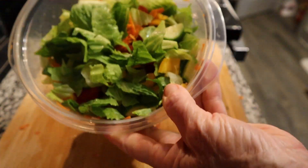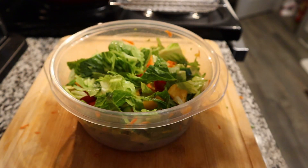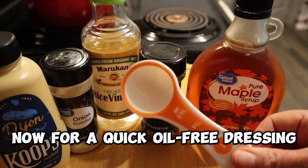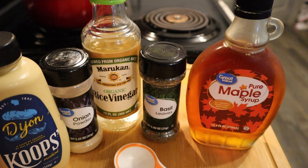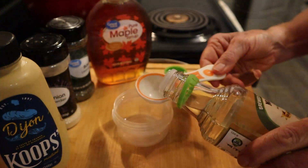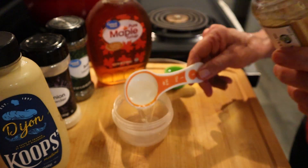And there you have a delicious salad with enough for at least one really big serving, and probably enough for two. Now we're going to make a really quick oil-free dressing using Dijon mustard, rice wine vinegar, maple syrup, and a couple of spices — onion powder and basil.